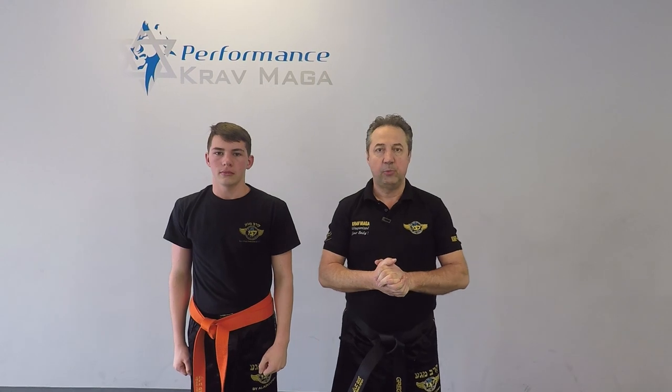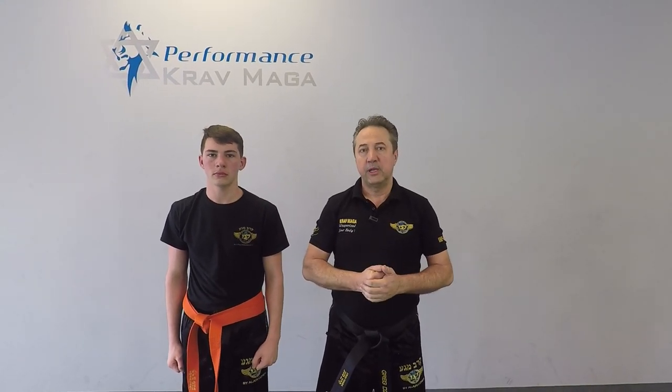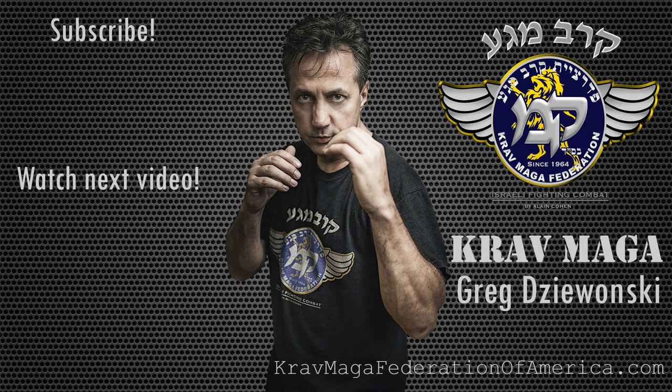Alright, thank you for watching. I hope you enjoyed it. If you did, give us a thumbs up. We're posting videos weekly. And remember — be safe. Bye!